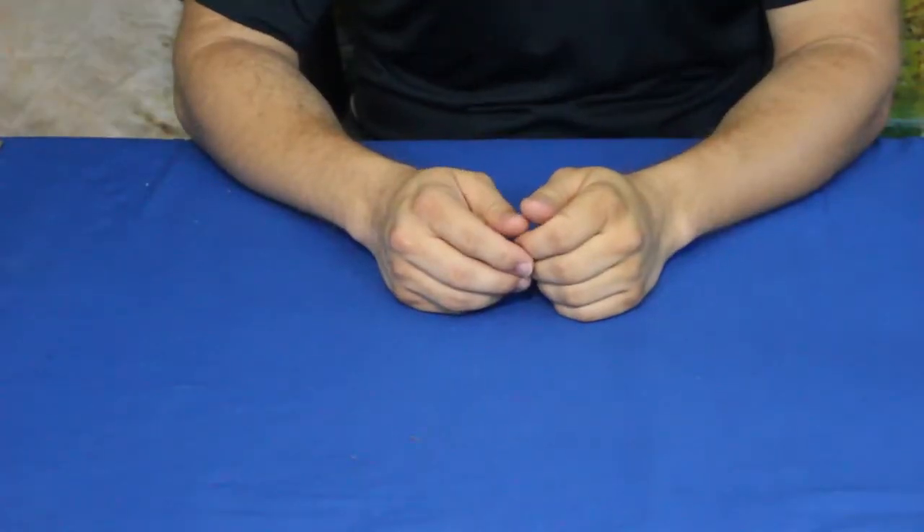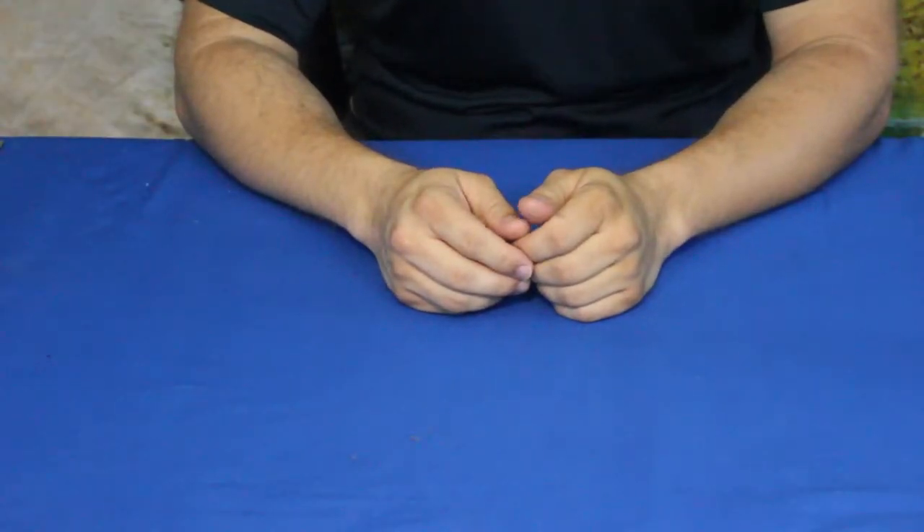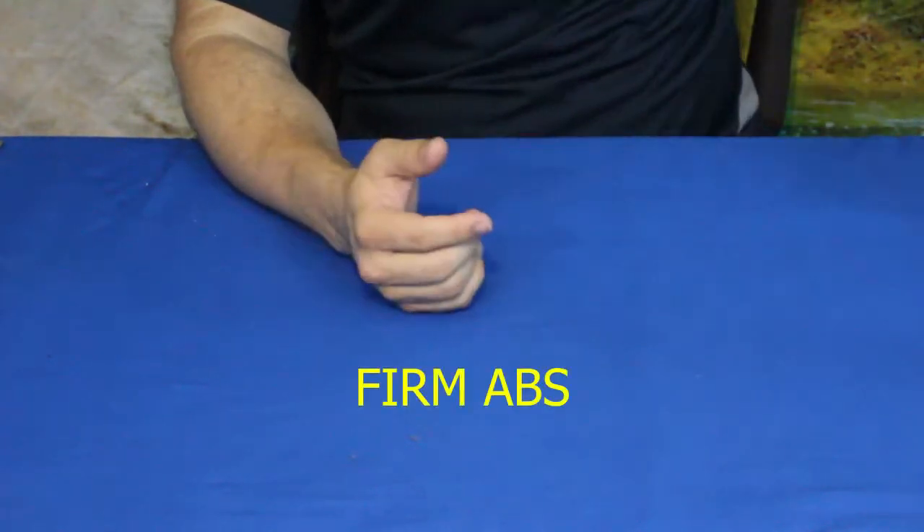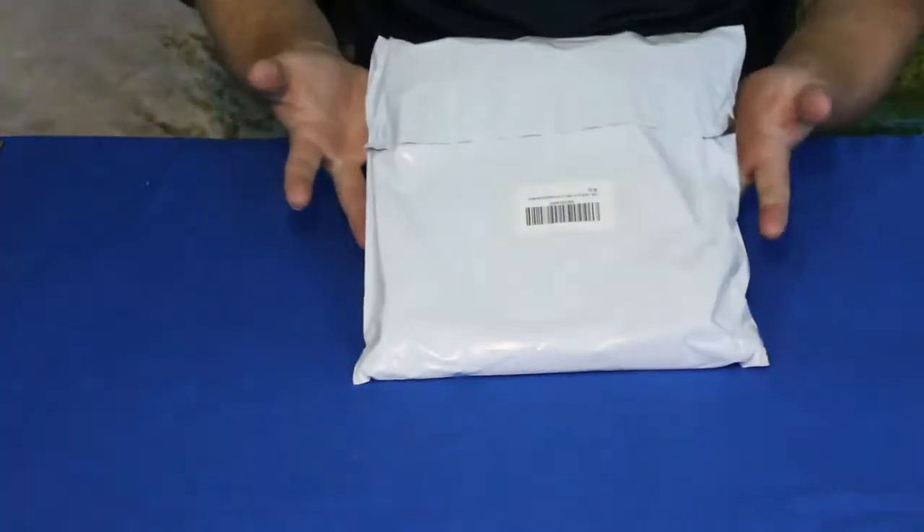Hello everybody, welcome back to the world of me. My name is Cougar and this is another episode from the Amazon Review Series. We've got another package that was sent to us by another company and here it is right here.